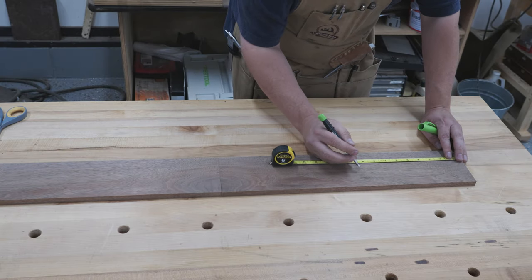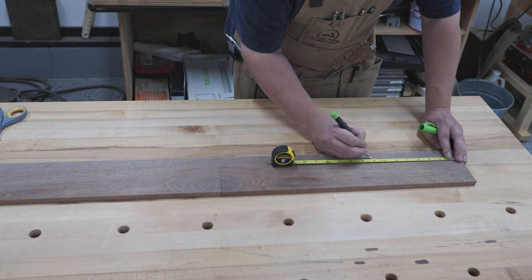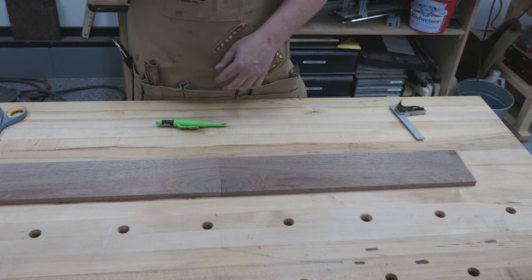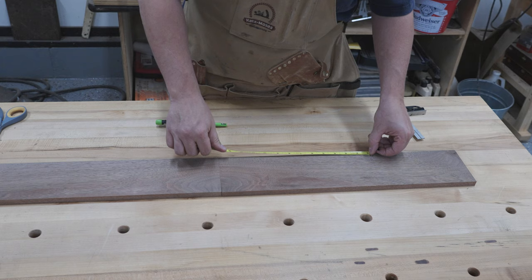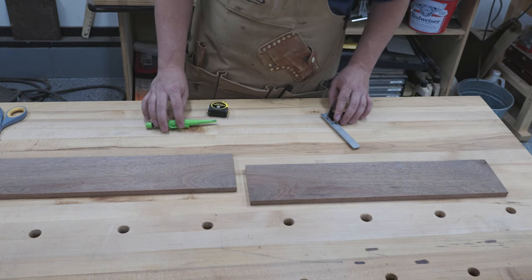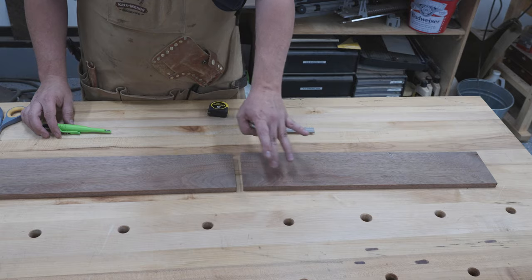I'll start by measuring the short side, then skip an eighth inch for the saw blade, and the remaining should be the long side. I'm using a pica here — I was trying to make it visible, but I wasn't getting accuracy so I had to switch to a pencil. Just checking to make sure my long side matches up to my plans, and it does. I'll do the same thing on this side, starting with the short side and ending with the long side.